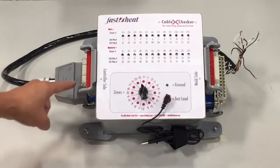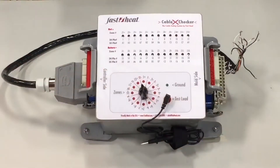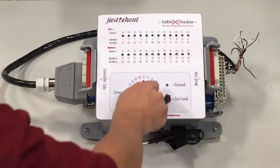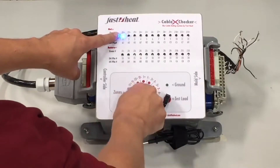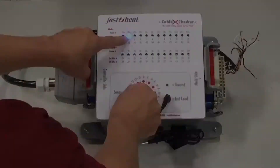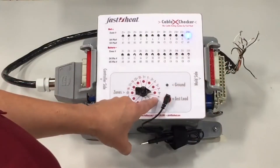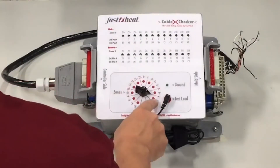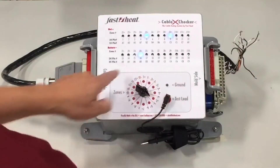Select a cable to test and plug the corresponding ends into the connectors on your Cable CrossChecker. Then cycle through your zones using the dial. You can quickly determine continuity, miswired zones, opens, and shorts.